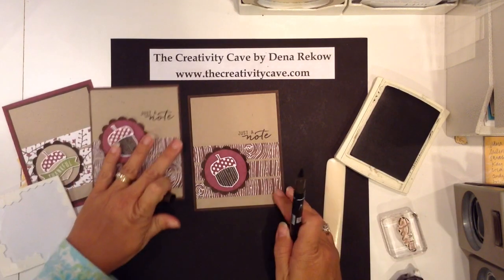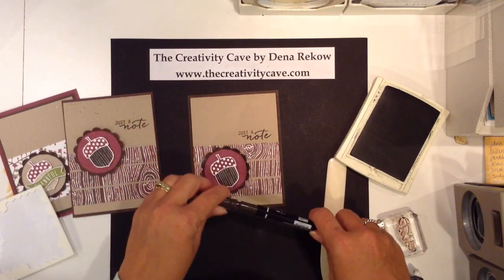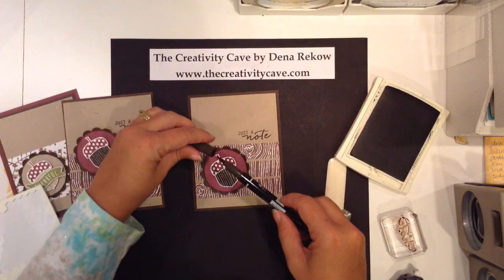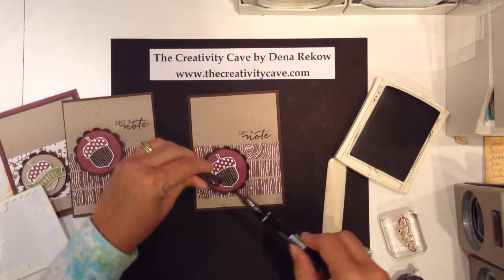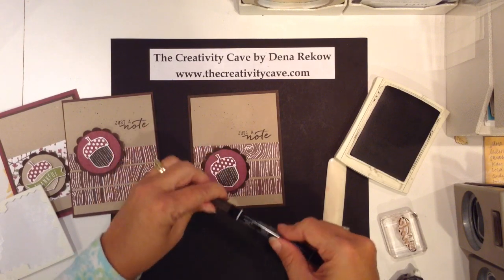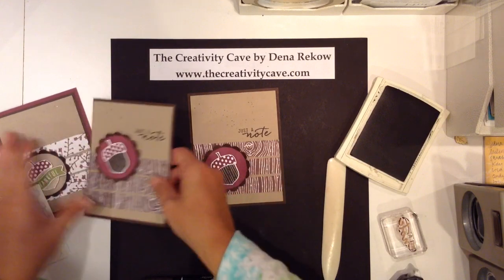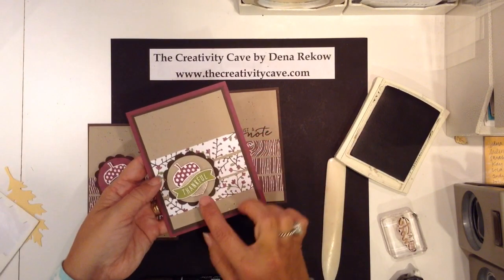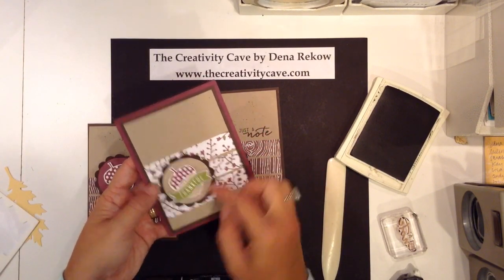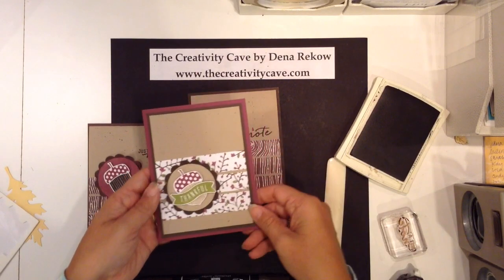I love the stamp set. I'm going to flick my marker on here. This was my first Friday Quickie so you can check that video out — oh, how cute is that! So when I was making these cards, this is the first one I did and it's harder to see on the crumb cake, but that's the layer that has the faux suede on it.